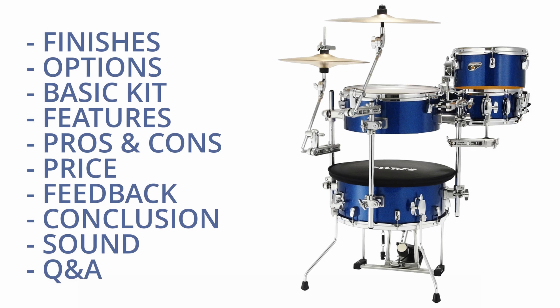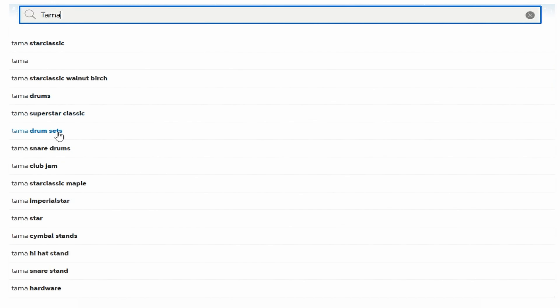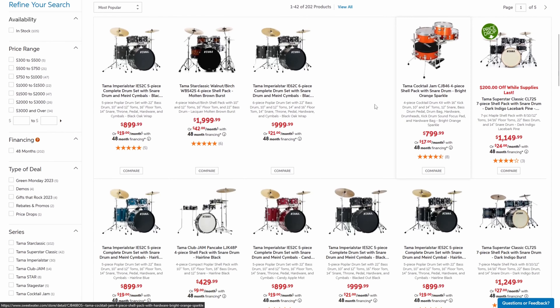You'll get an up-close look at Cocktail Jam Drums, exploring their unique characteristics, the technology behind them, and why they stand out in the world of percussion. Every drum set has its story, and we're here to tell it. Price is always a key factor, and we haven't forgotten that. Our detailed overview includes pricing to help you understand where each model sits in the market.